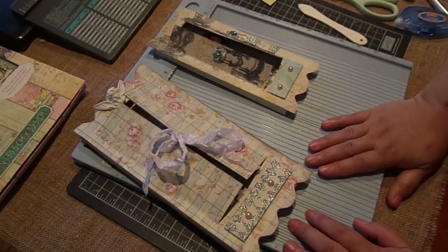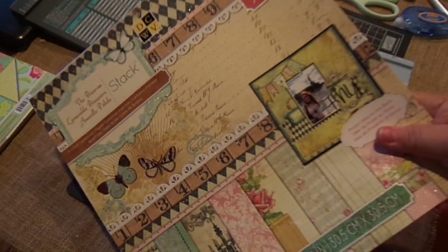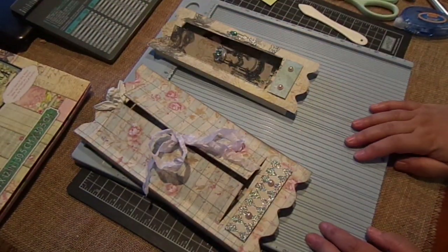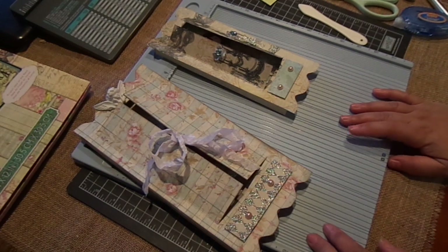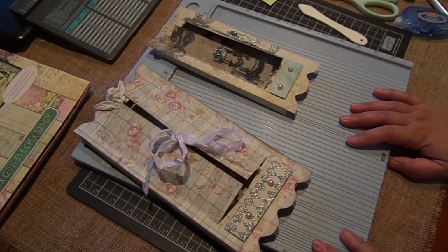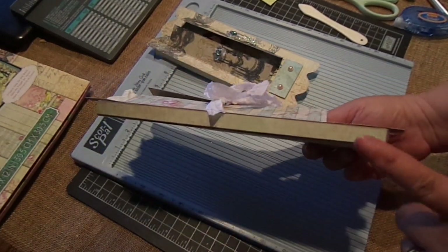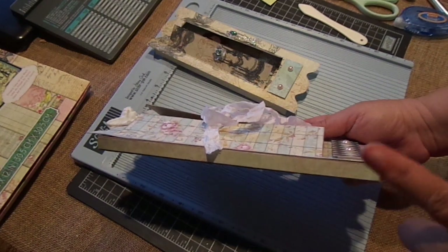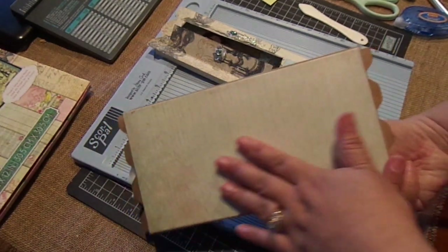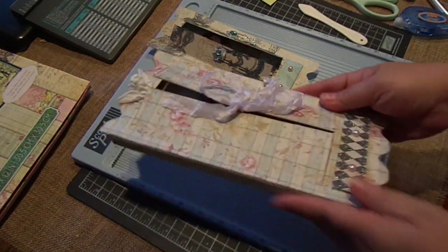I also used my ScorePal, and the Primrose Stack by Die Cuts with a View — it's one of my favorite stacks. The paper I'm going to use to show you how to create it is by King Company, which is the Sweet Nectar Collection. It's an older collection but has really pretty bright colors. This is a large one. You can use lightweight chipboard, or craft card stock — that's what I did here — and then just layer it with design paper for extra stability.